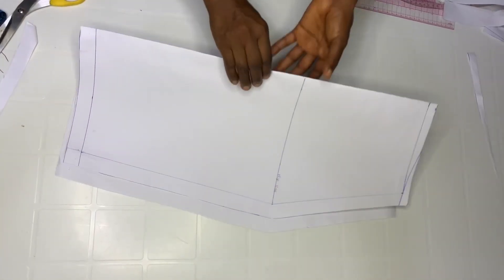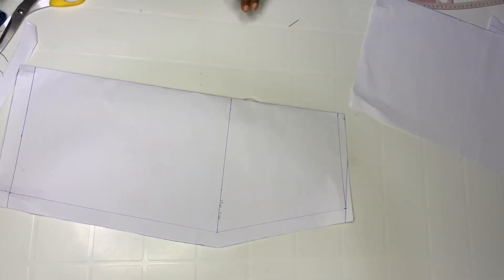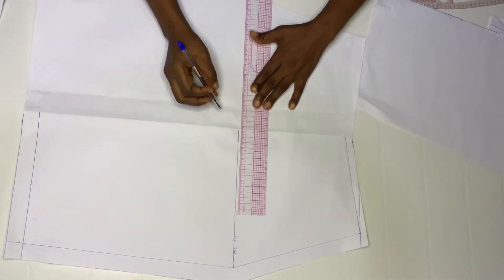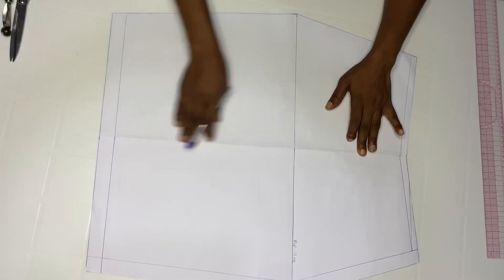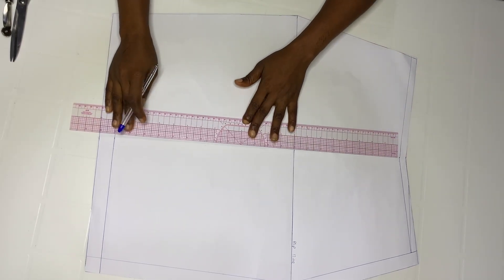So this is our front pattern and this is the back. Now bring back the front pattern and use your tracing. When you're done, open it up. Remember we folded it into two, so there is already a line indicating our center line. Go ahead and rule this line.